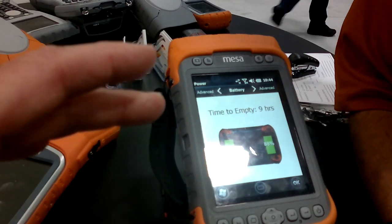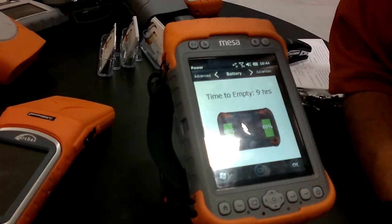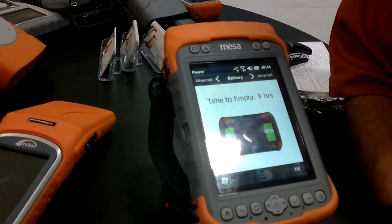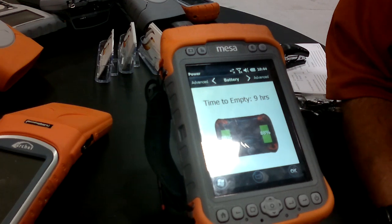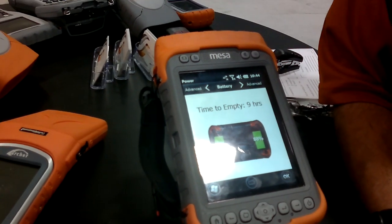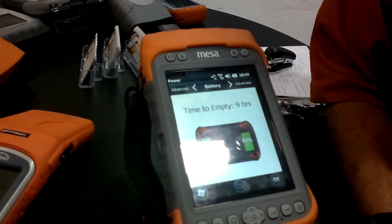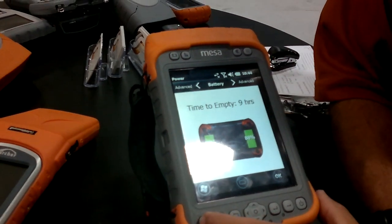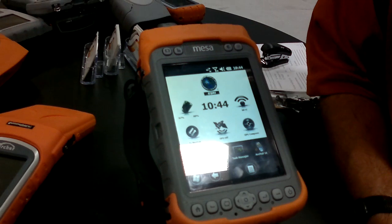So it supports the SIM card? Yes, it has a SIM card slot in it and also an SD card slot that will support SD or SDHC. So you can go up to 32 gigabytes of storage on board — expandable. Yeah, memory's never really a big issue these days.